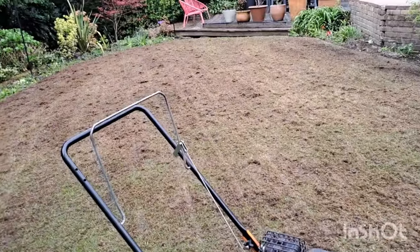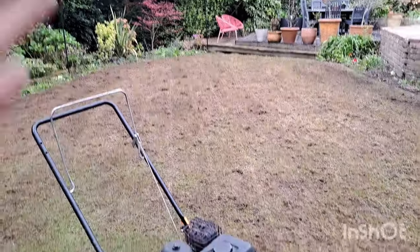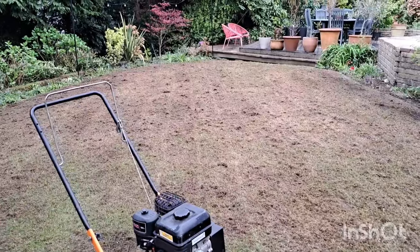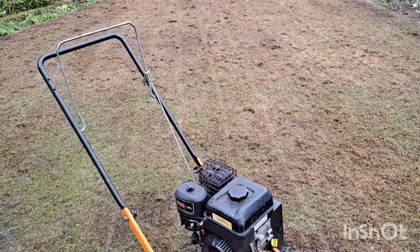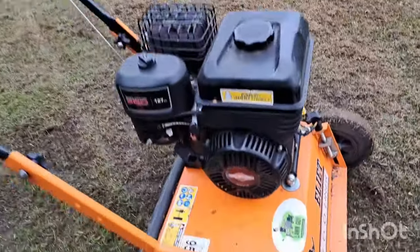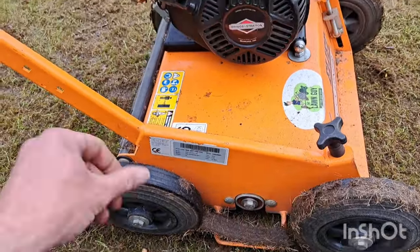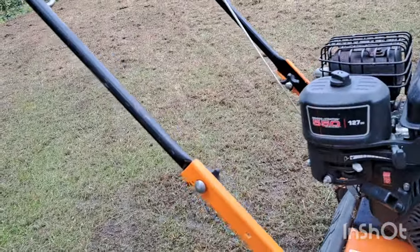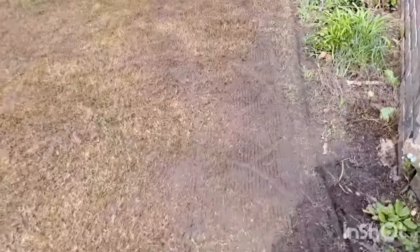The lawn's had another two passes, so it's had four passes total. Normally I'd only recommend two — one straight up and down, one at a diagonal — if you were just doing that and giving it a feed. Because we're going to be completely top dressing and everything, you can go for it as much as you like. Now I've finished, before the final cleanup, I'm going to clean the scarifier — get rid of all this rubbish and clean underneath, so nothing falls off on the way back to the van. We're all cleared away now — two half-bags.